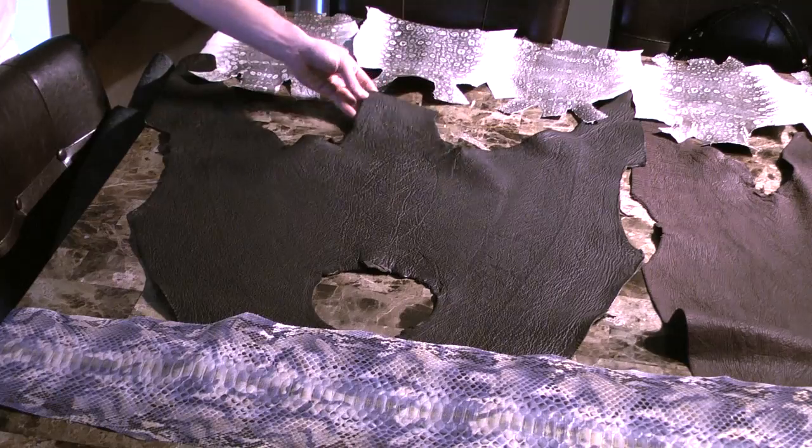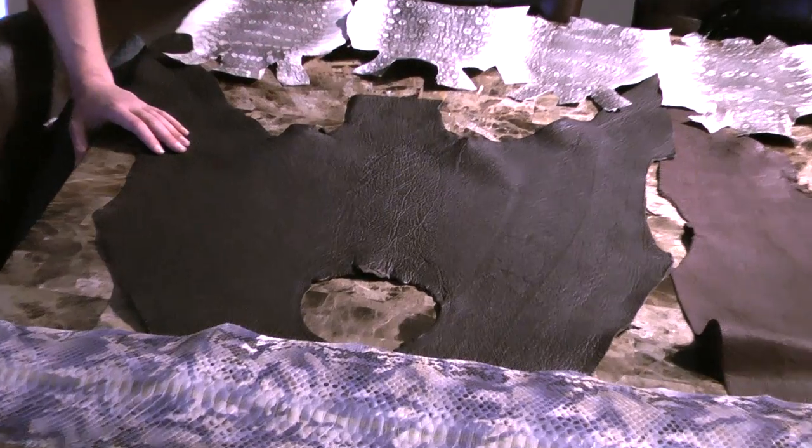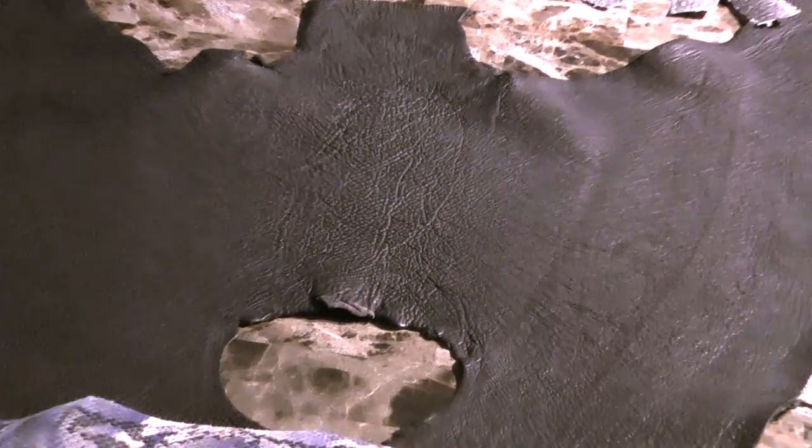Bust in. Here is the black by-the-square-foot leather. Get a close up of the grain pattern in here for you. Very nice.